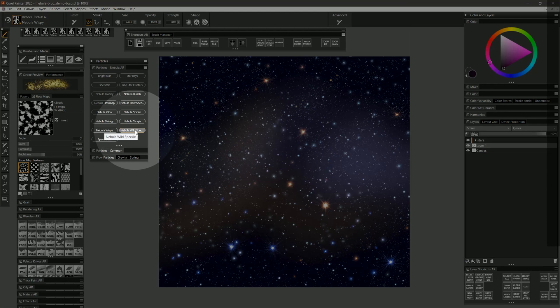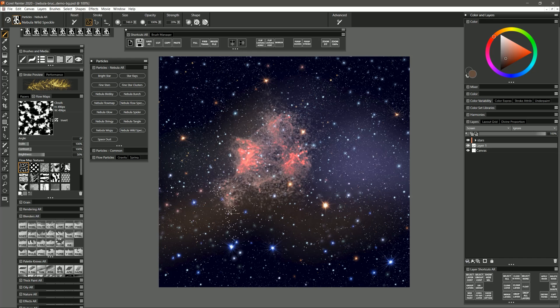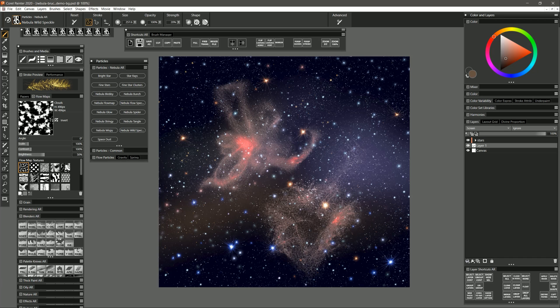The next brush is Nebula Wild Speckle. If I do a slow stroke you can see this brush kind of jumps around a bit on its own — that's why I call it wild — because if you do a quick gesture it's going to move around a lot more and give you a more random kind of shape. You can make your brush smaller for smaller shapes or larger for larger shapes.